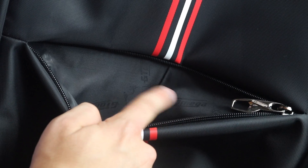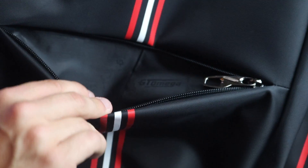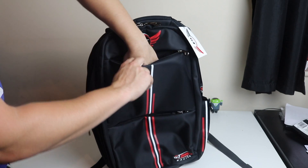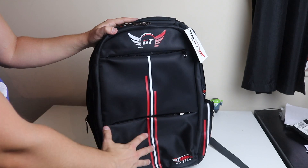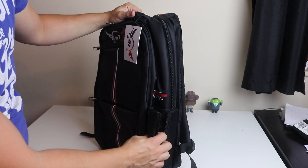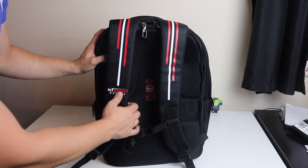The lining material has actually got the GT Omega logo inside, which is a really nice addition. On the front we get another pouch, the same size as the bottom one, so you can put all your quick-access stuff in there. There's also a drinks compartment on both sides of the backpack.